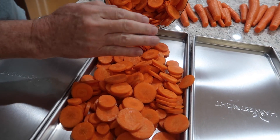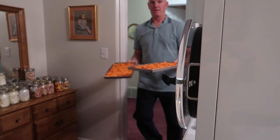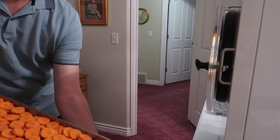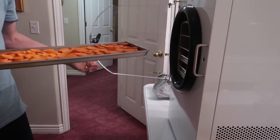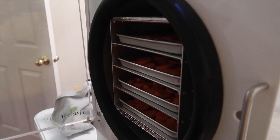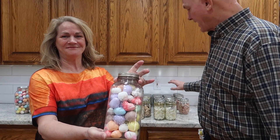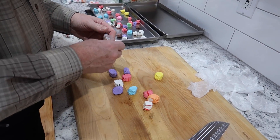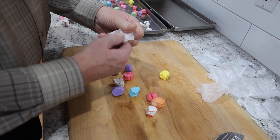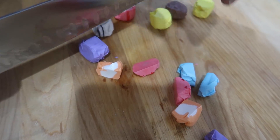You put it in the freeze dryer, you start it, and you walk away — that's it. Everything is automatic. Whether you're doing saltwater taffy, which has very little moisture, and takes about 10 hours, or celery and onions, which took about 34 hours because of the high moisture content in them.